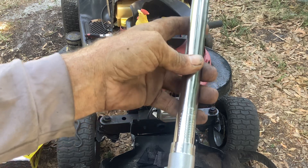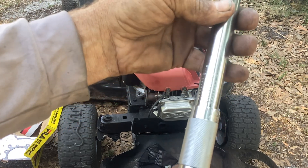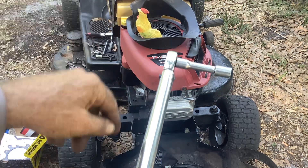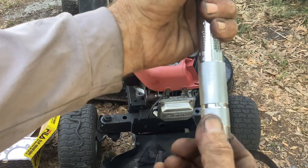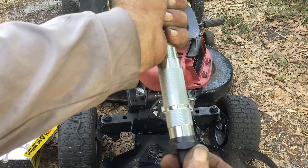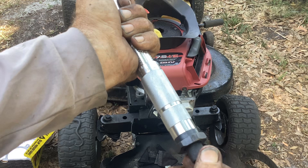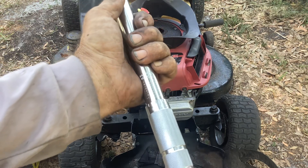The spec calls for 18 foot-pounds final torque, and we're going to do it in three sequences: 6, 12, then 18. You dial up to 6, lock down your torque wrench, do the full sequence, then loosen the lock and go up to 12, lock it down, do it all over again. Then loosen up, go to 18, lock it down, and do the final pass. When you're done, loosen the lock and bring all tension off — don't store the torque wrench with tension on the spring.